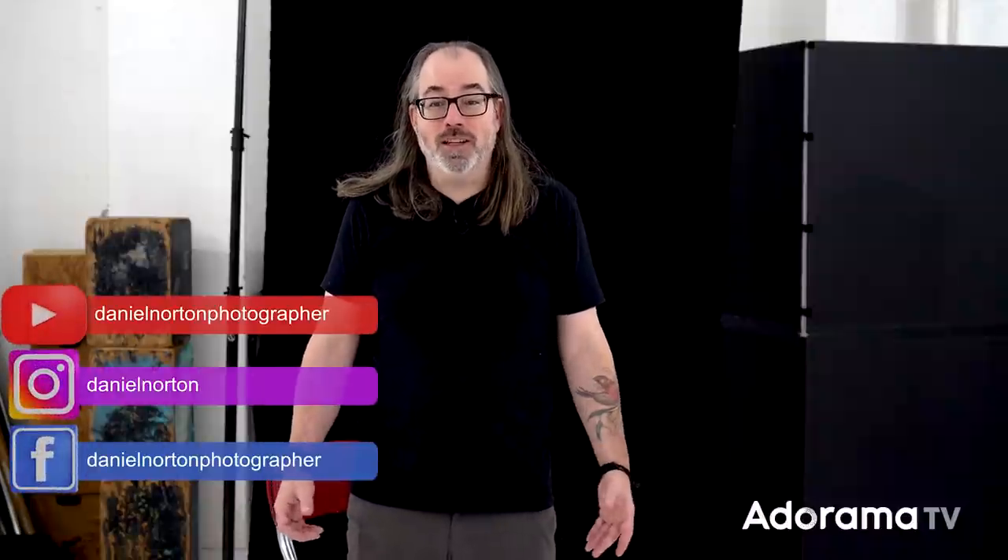Welcome to my studio in New York City. I'm Daniel Norton and today we're going to talk about chiaroscuro. This is a technique used in art from way back — it became really popular in Renaissance painting — and it has to do with using light and dark in high contrast situations. We're going to use it not just to make contrast images but to add a three-dimensional feel to our images. Photography is obviously flat, like paintings, so we want to accentuate light to make images feel more three-dimensional by using a bright highlight fading off into shadow, with some kind of separation behind.